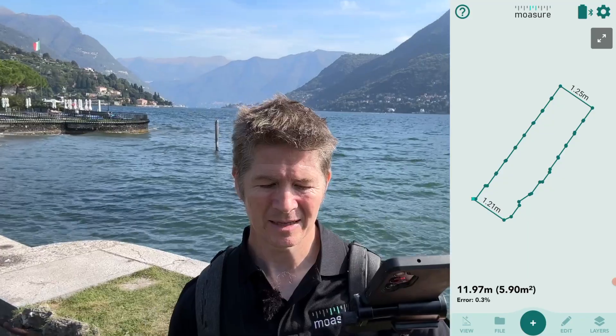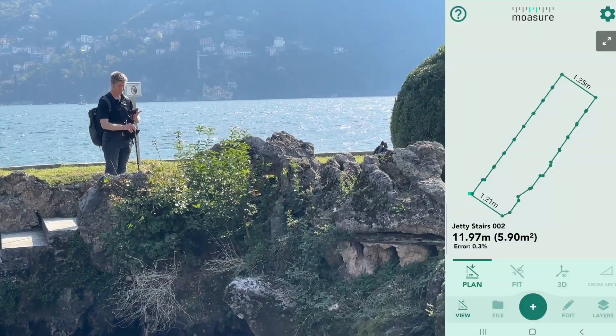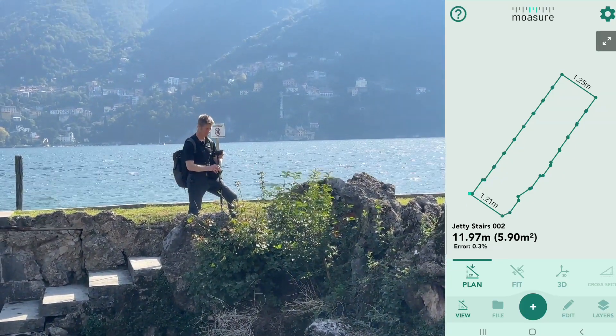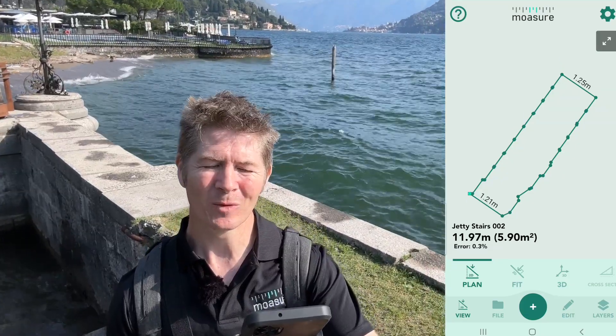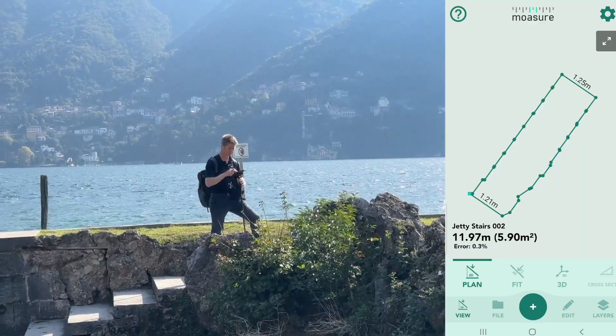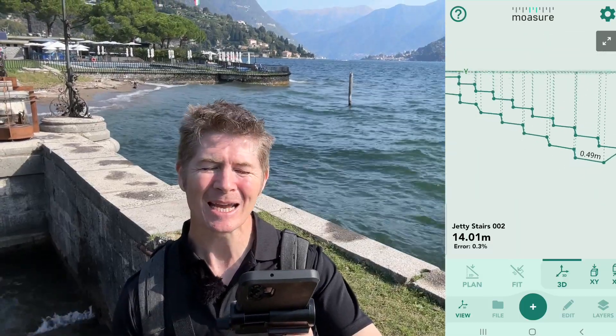We've got our total perimeter and our total area. If I go into plan, that's the plan view. If I go into 3D, you can see we've got the elevation — the rise and fall at every step along the way, all the little minutiae, all the detail.